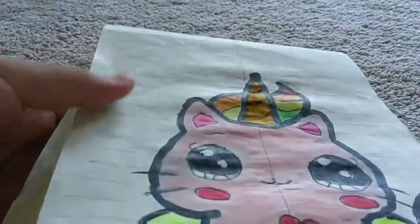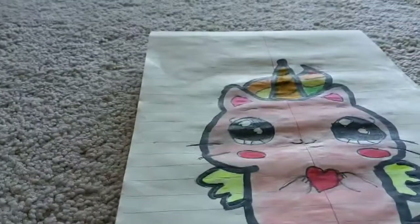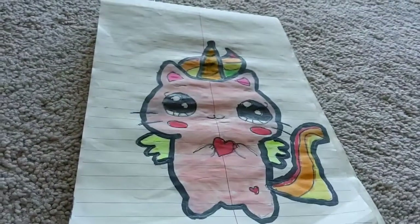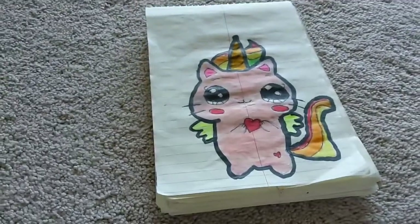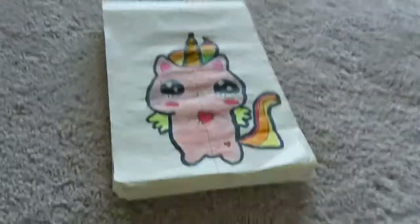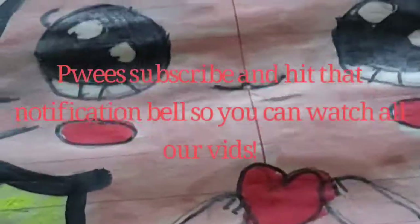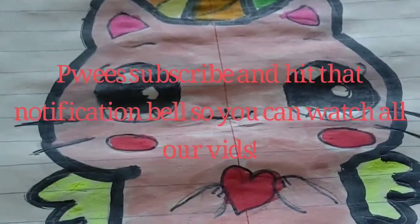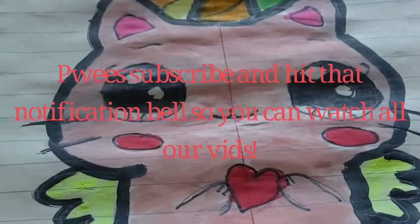I don't think I explained the horn much — it's very orangish but I really like it. I'm gonna put some music and let you guys watch this. Please subscribe and hit the notification bell so you can watch more videos!